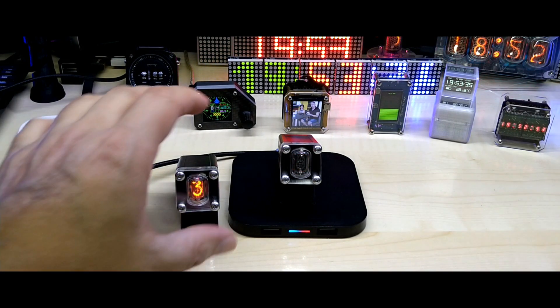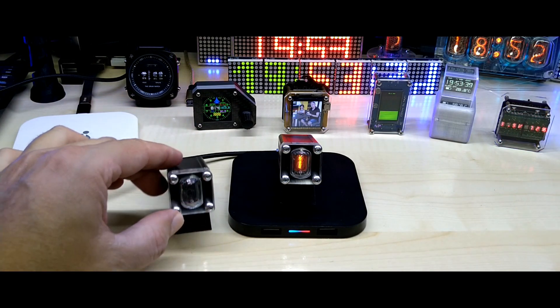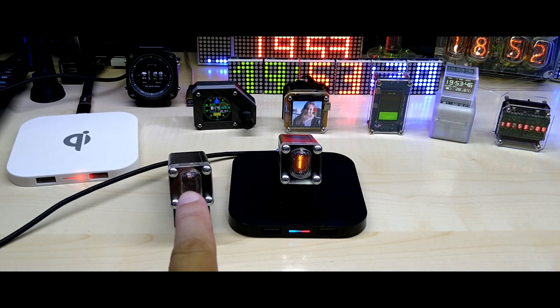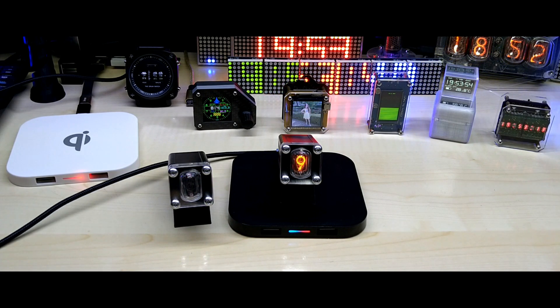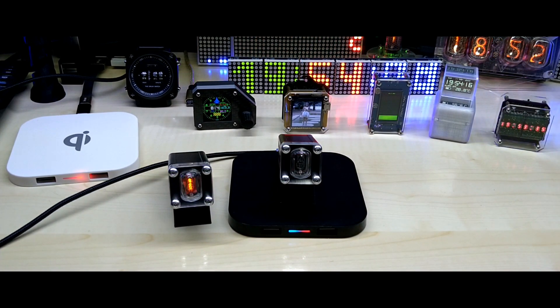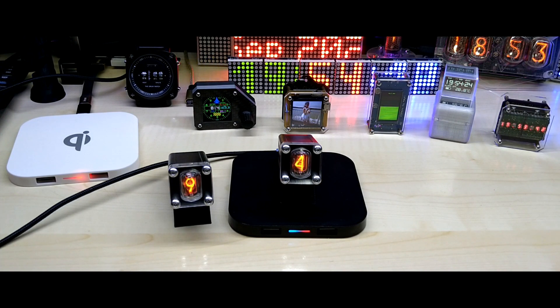If you have any questions, please let me know in the comments. I have a new clock coming up made with four of those IN-17 nixie tubes. If you're interested, click the subscription button and the notification bell. I'd also appreciate it if you like and share my videos. You can support me on my Tindie webpage by buying some products, become a Patron, or make a coffee donation via PayPal.